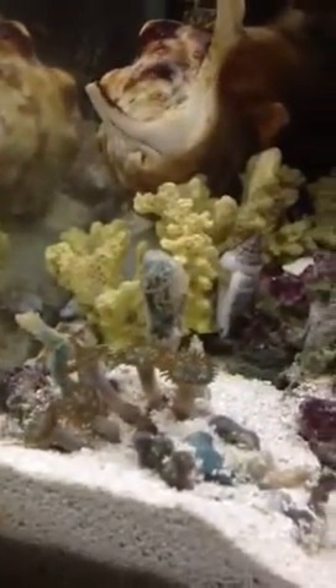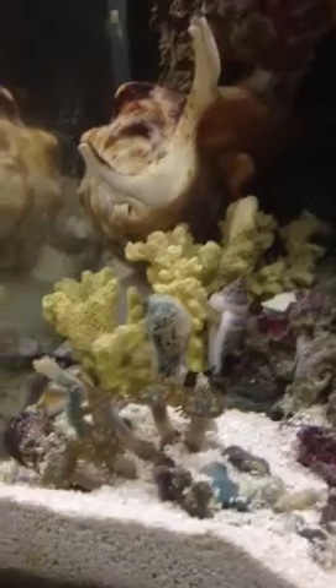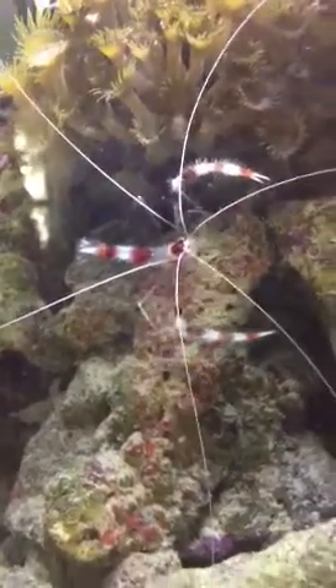So let me tell you what's in my tank. Starting off with some zoanthids right here that a friend of mine collected in the Keys, who has a live dive fish license. And he also got me this banded coral shrimp that I named Patty.